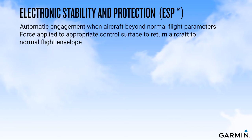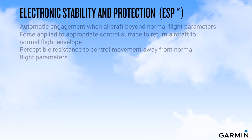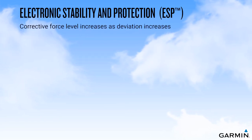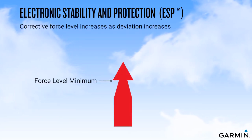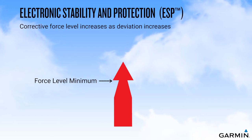You may perceive this as resistance to control movement in the direction that would move the aircraft further away from normal flight parameters. It could be thought of as a sort of invisible flight instructor nudging the controls back towards normal parameters. As the aircraft deviates further from a normal attitude or angle of attack range, or the airspeed continues to increase or decrease, the corrective force increases to encourage control movement in the direction necessary to return towards normal values.